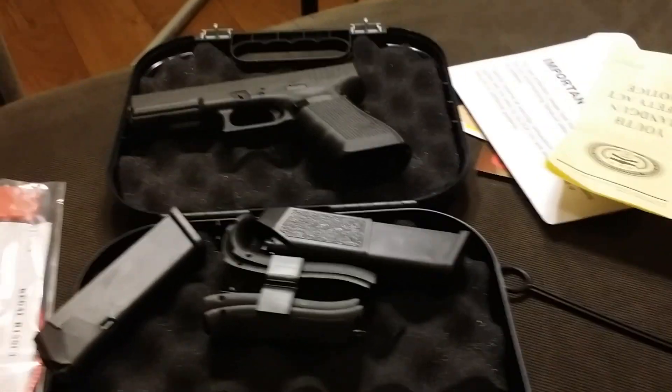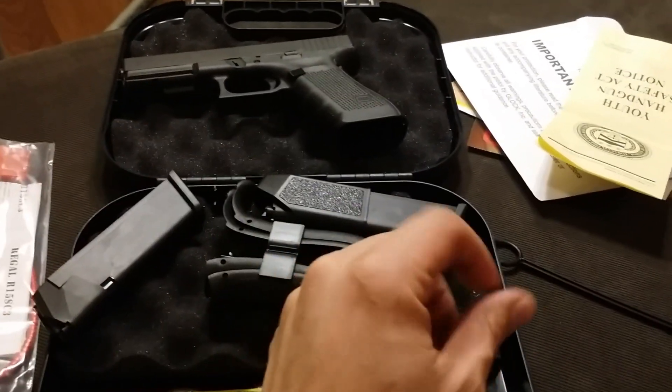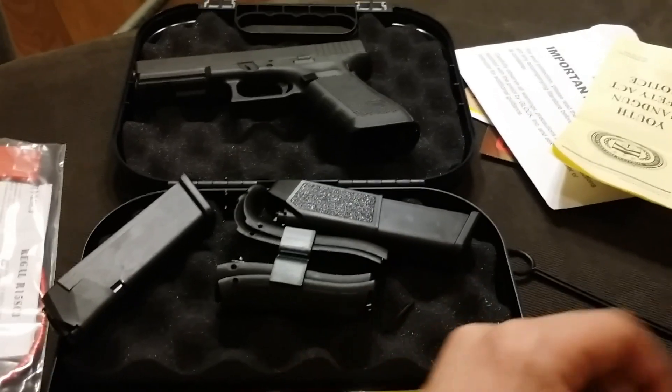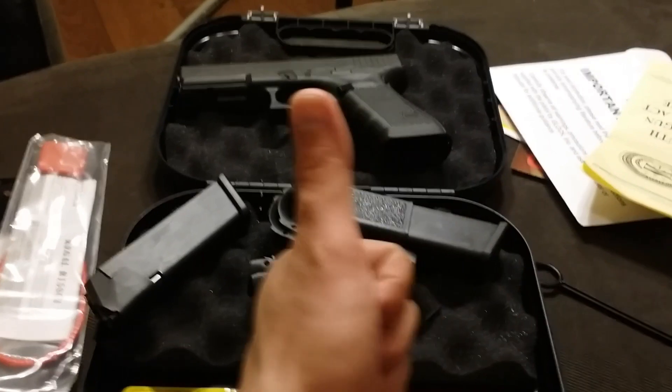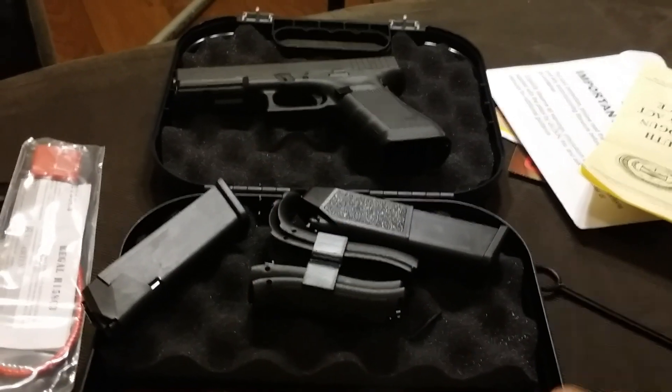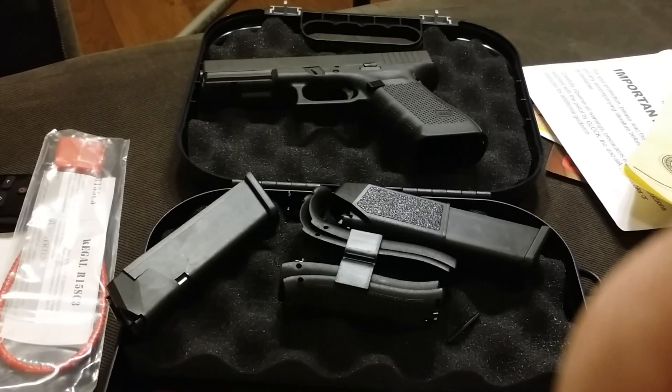If any of you want to follow along, I will be installing a set of sights on this pistol, and I'll be shooting a little bit, just having fun and making videos. If you want to follow along with that, don't forget to click subscribe. I'm Practical Schroeder, and I will gladly be making more video content for you all to watch. Have a good day. Thank you.